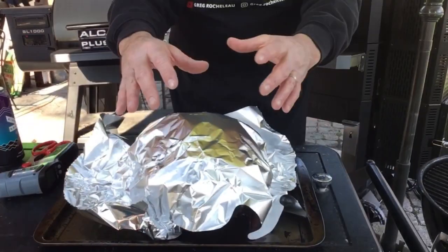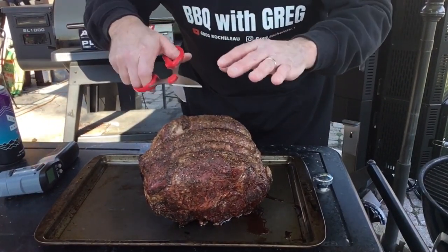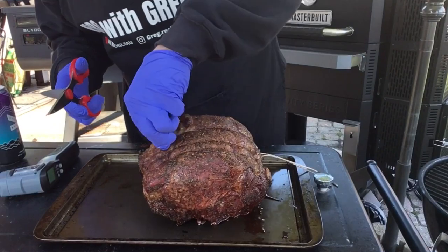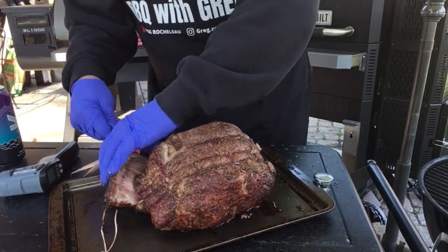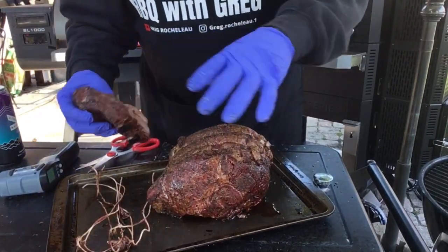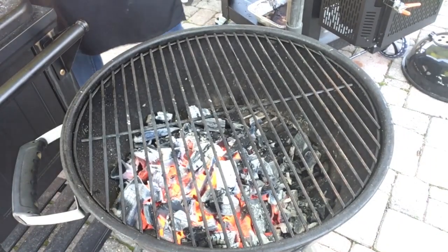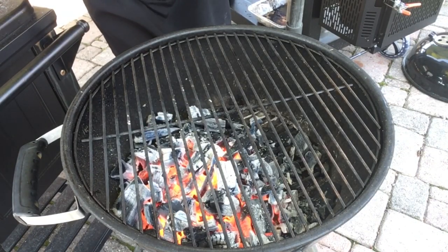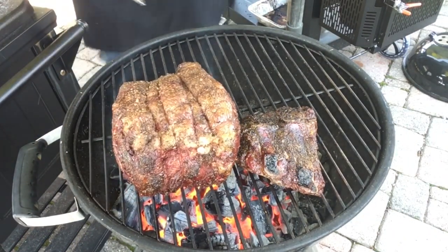Our prime rib roast has now rested. Now we're ready for the kettle grill — give it that final sear. What I want to do is cut the strings off and separate the bone from the meat, and sear all the meat all around. We got our bone, we got our meat — let's get this on the grill. I've got some nice glowing coals there, very hot. We'll just take a quick temperature reading of the grill — I'm at 916 degrees. We're going to throw those bones down and get our prime rib on there.